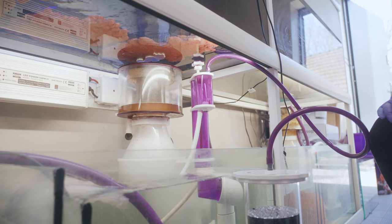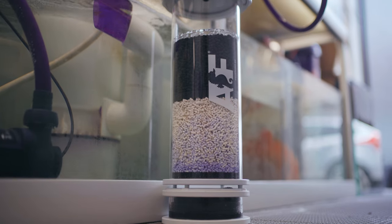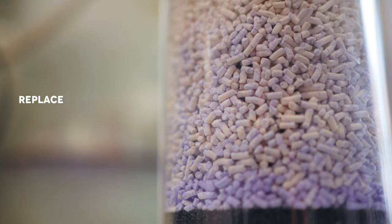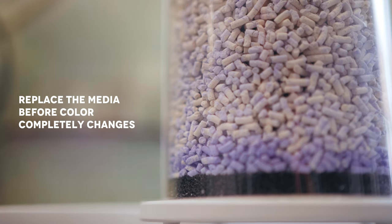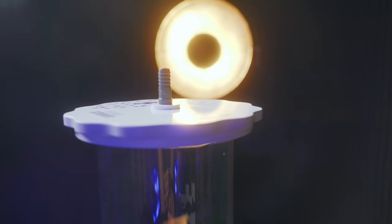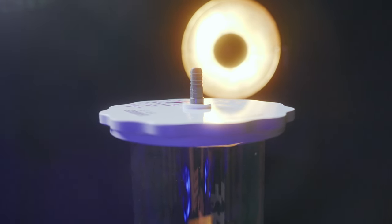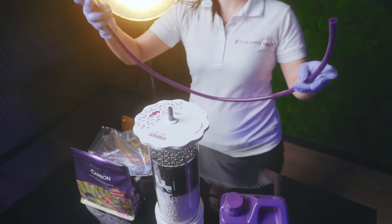As a result, the color-changing media is gradually used from the bottom to the top, making it easy to see when it's time to replace the media. It's recommended to replace the media before the color changes completely. On the outer part of the lid, there's a barb hose connection, and along with our soft purple AF hose, this can be used to connect to a protein skimmer.